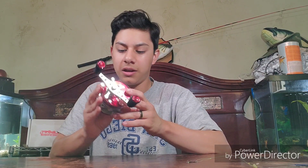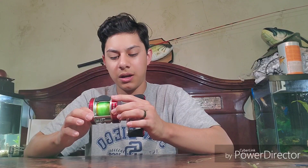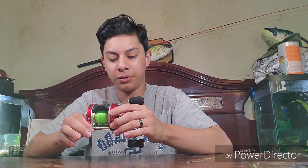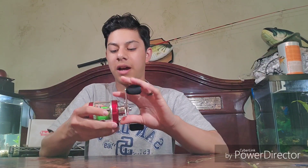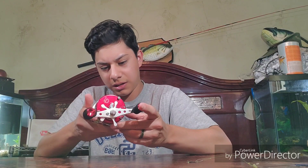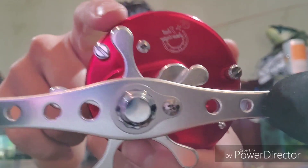This thing has a 5.3:1 gear ratio, as you can see right there. You can hold up to 200 yards of 12-pound line, or 180 yards of 16-pound test. I have 15-pound test Pro Cat line on it. The drag system — I'm not 100% sure but I think it's around 15 pounds. It's a 6-plus-1 ball bearing reel, as you can see right there on the top.